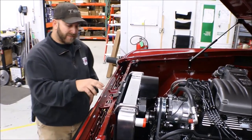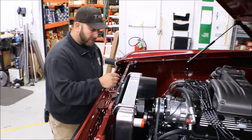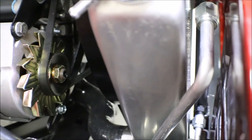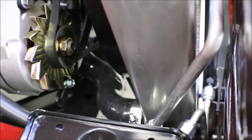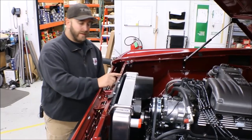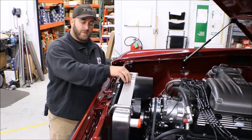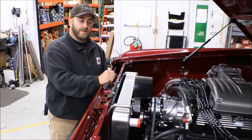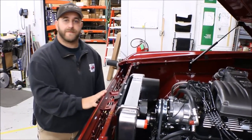Once you do those two modifications and get this thing sitting forward more, you'll have just about an eighth of an inch gap up here from the core support to the condenser side pieces. You'll have plenty of room between your fitting connections with the radiator and the condenser, and I've managed to put in an HD radiator which we also offer for the extra cooling capacity. Next I'll show you the compressor modifications needed to make that fit.